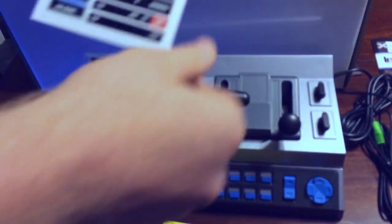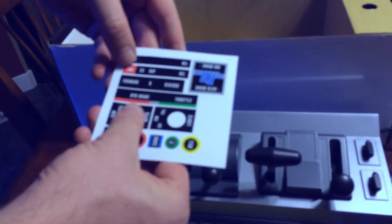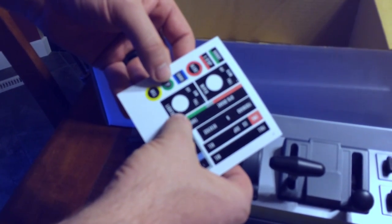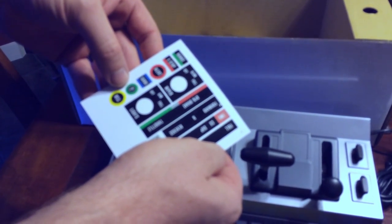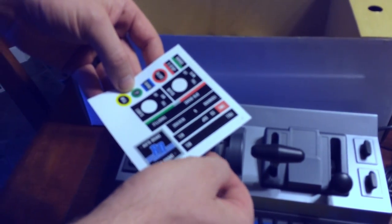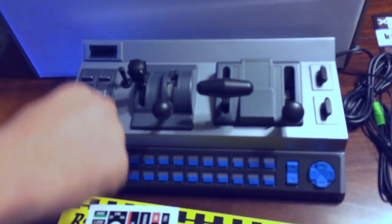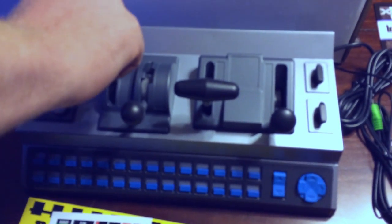As you can see, there's auto brake, reversal, emergency brake, full and release. Then of course there are wipers, lights, alert, and sand. This here is for the horn.